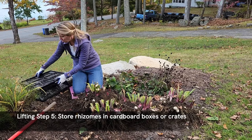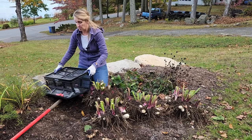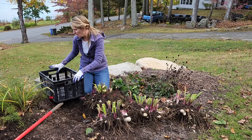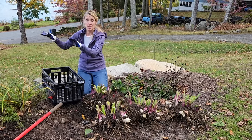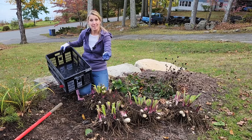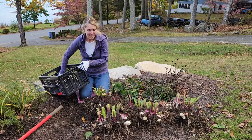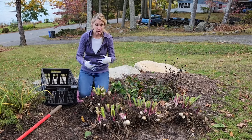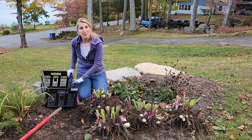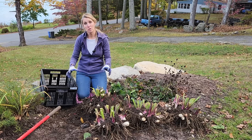You can store them in cardboard boxes or crates. I purchased these crates which I also use for my dahlias — I love them because when they're empty they stack, and they come in sets of threes. I'll put the link in the description in case you're interested. I'm going to get as much dirt off as possible and put them in my crate. Check on them throughout the winter to make sure there's no moisture — you don't want them squishy.